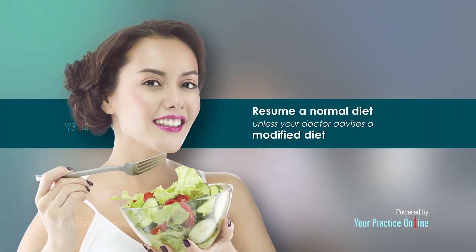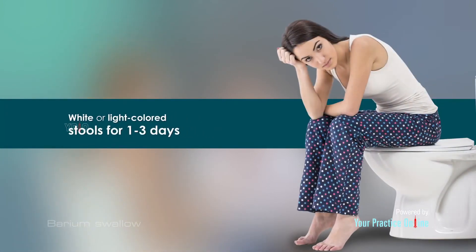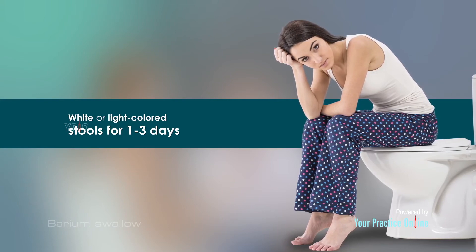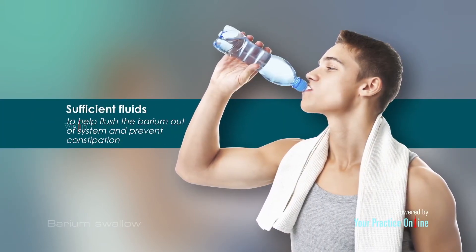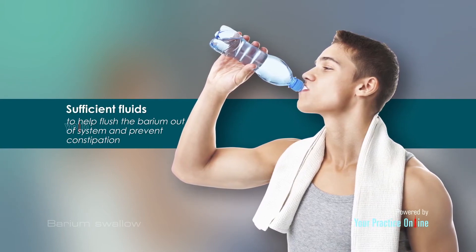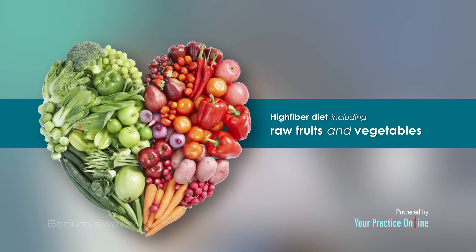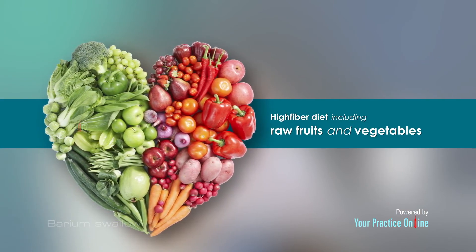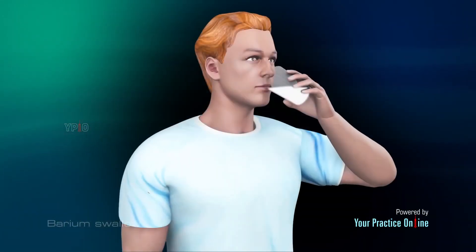Following the barium swallow procedure, you can resume a normal diet unless your doctor advises a modified diet. You may have white or light colored stools for one to three days. Sufficient fluids should be consumed to help flush the barium out of your system and prevent constipation. A high fiber diet including raw fruits and vegetables can also prevent constipation.